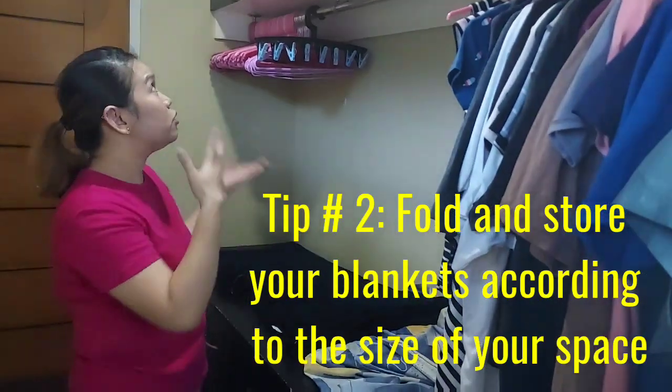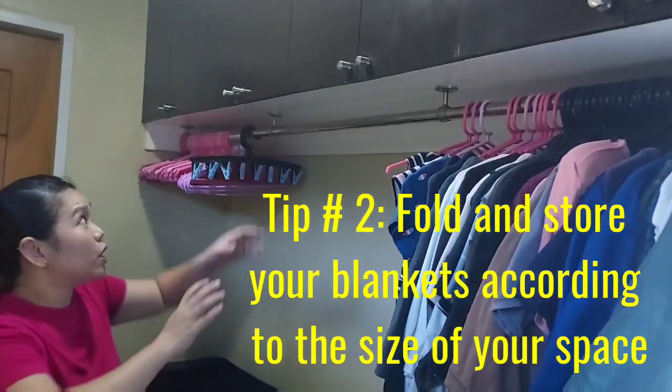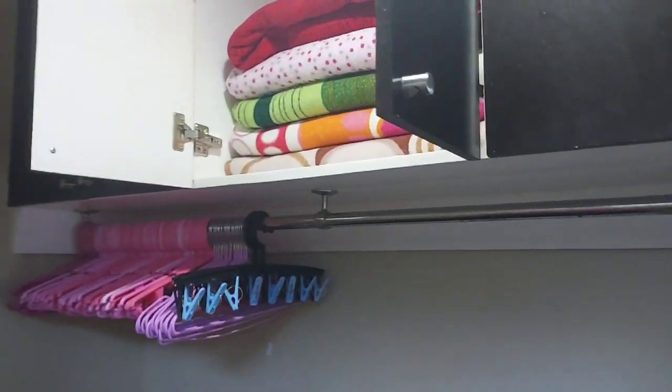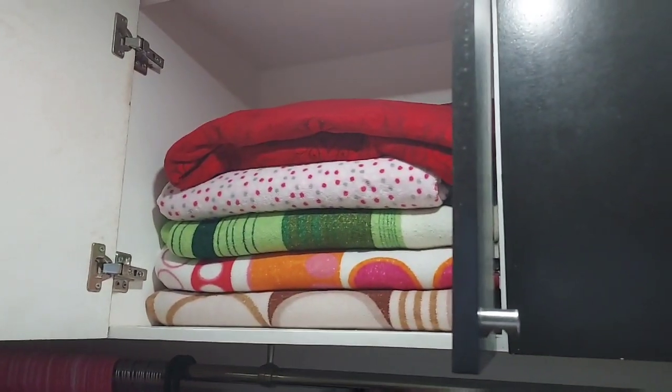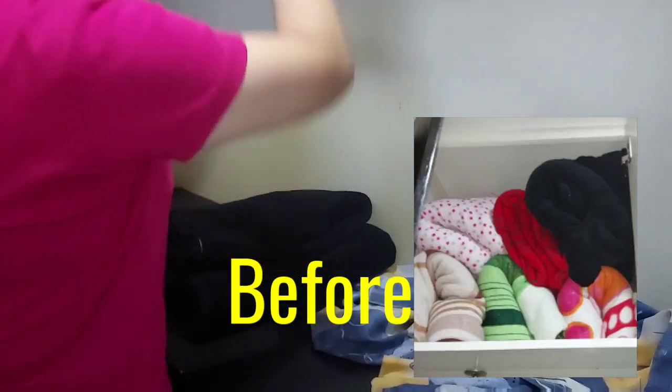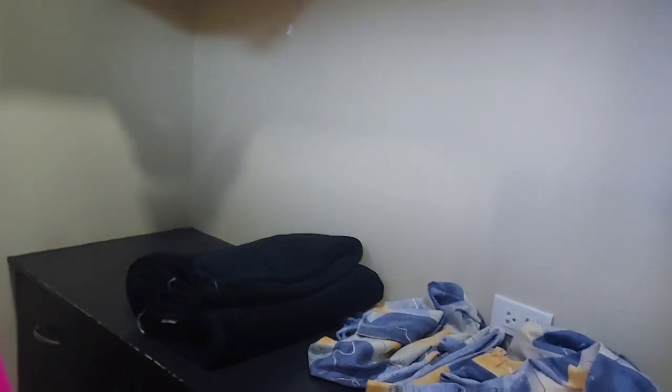Tip number two: fold and store your blankets according to the space that you have. In this case, I have this space for our fleece blankets. What I did is fold it according to its length so it fits perfectly into the space.